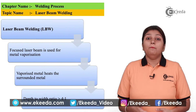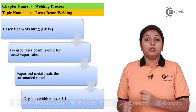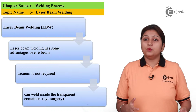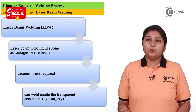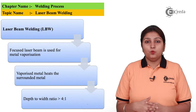Laser beam welding is used for metal vaporization; it is not used in any other welding process. It can also be used in other applications like eye surgeries — for example, you can do a LASIK operation using a laser beam — and various processes in which cleanliness is important. In laser welding, vacuum is not required; it is a clean process, so you have an advantage over other beam welding processes.